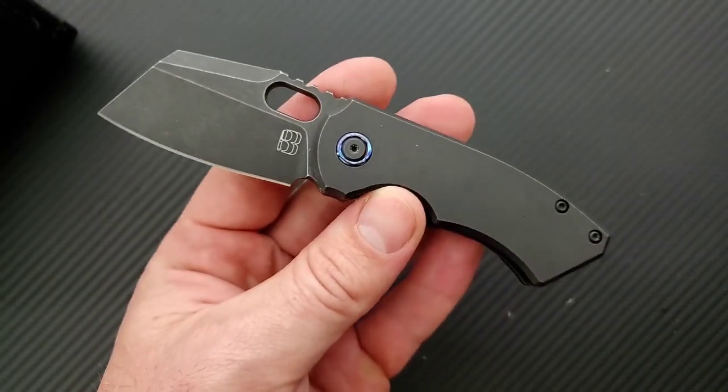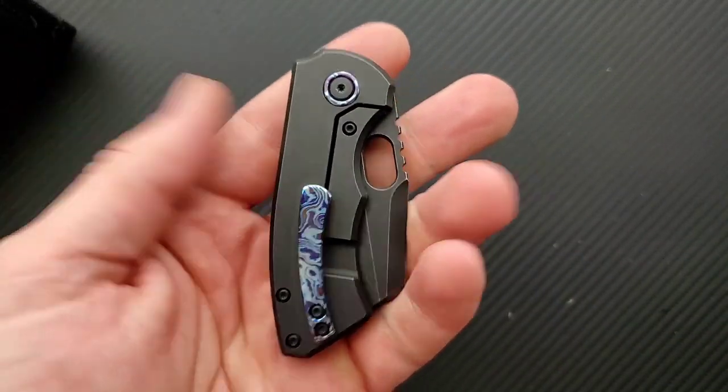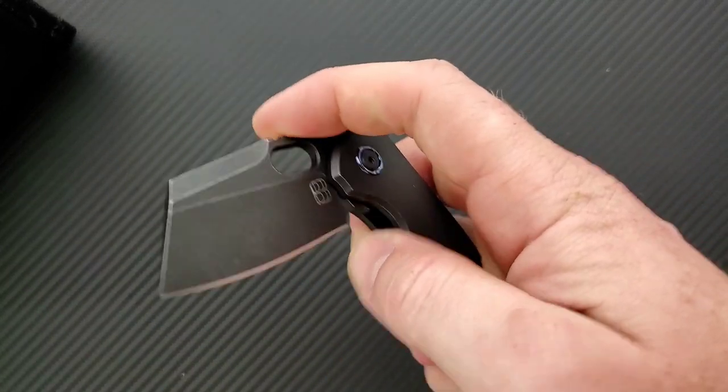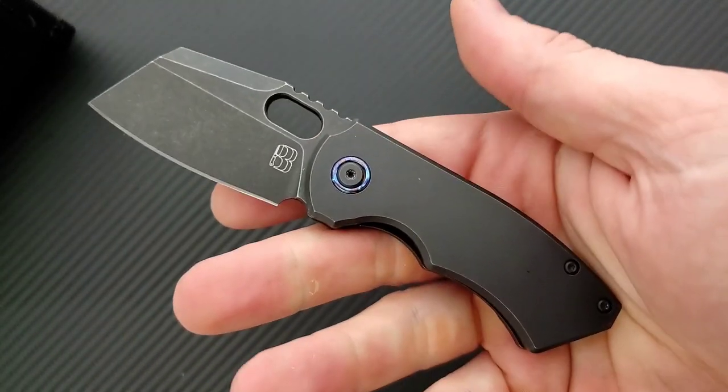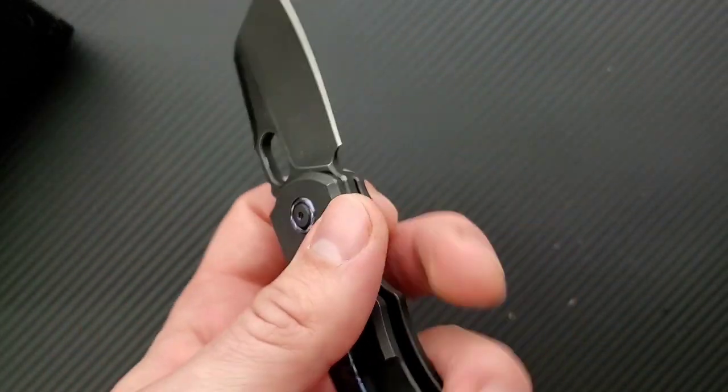I knew this was small, but this is the Birdblades Slim. There is a Birdblades — the normal, larger one by them — which is at least a mid-tech. This is a production variant, but it is small. It's smaller than I thought it was going to be.